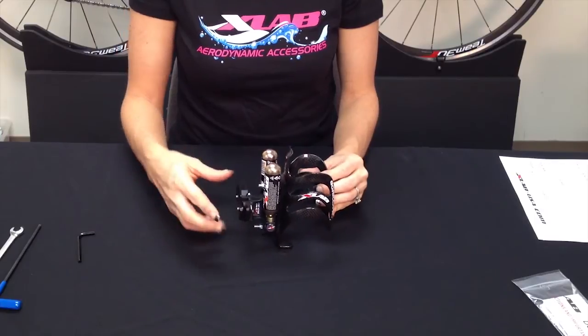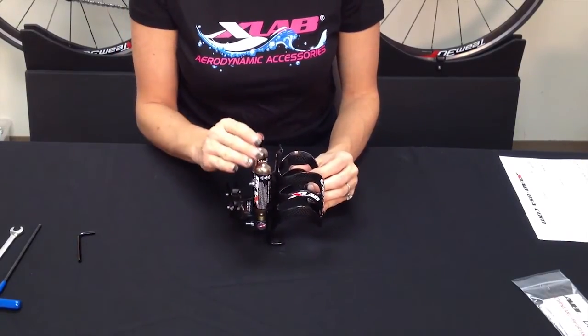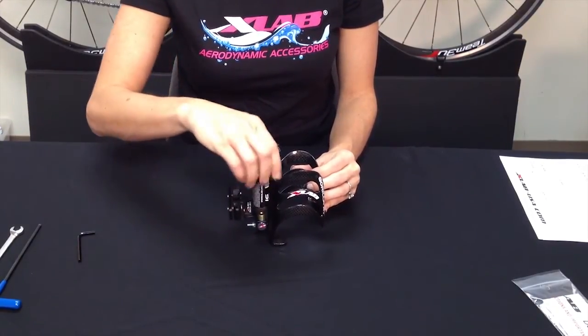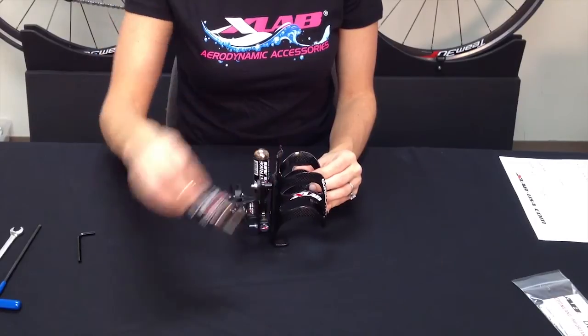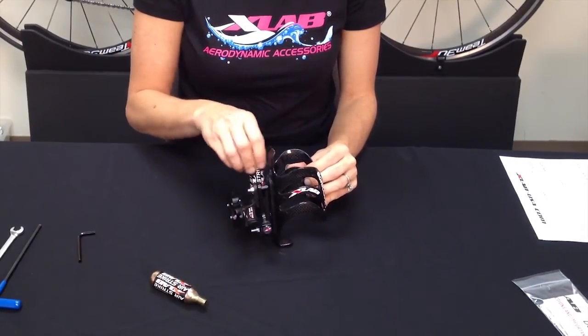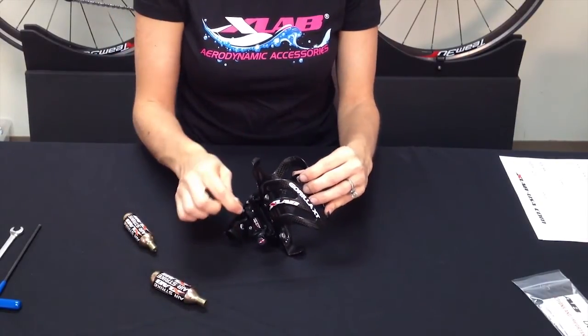Next we'll remove this plate so that we can mount it onto the saddle. But since we do have the CO2 installed, we're going to take the X-Strike CO2s off so that we have better access to the screws on the plate, which we'll remove now.